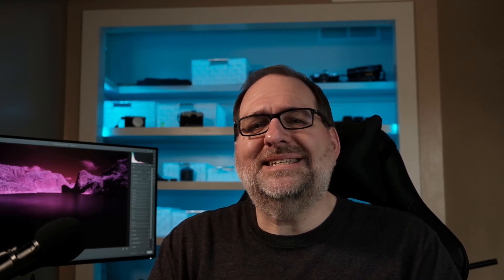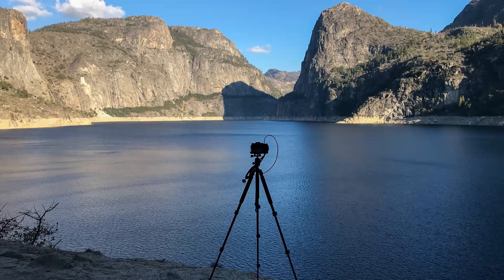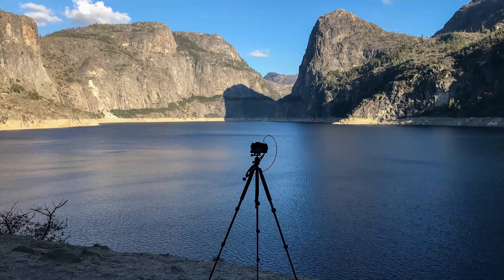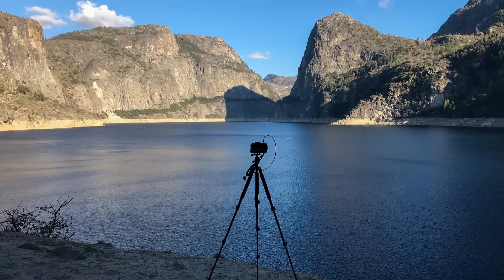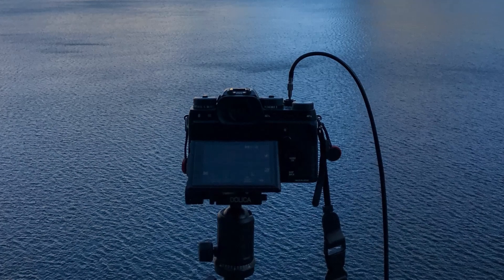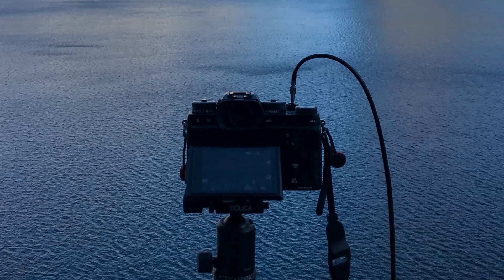You'll use your existing unconverted mirrorless or DSLR camera. You don't need a converted camera to shoot deep infrared, just some patience. You'll need a tripod due to the extremely long exposures, plus a way to trigger the shutter, such as the camera timer delay, a cable release, or a mobile phone app. You'll need an infrared filter with a cutoff above 750 nanometers.